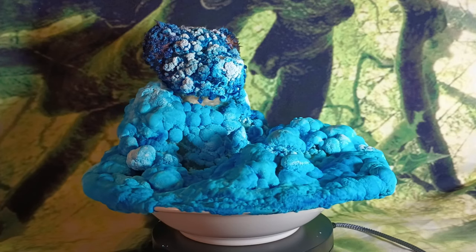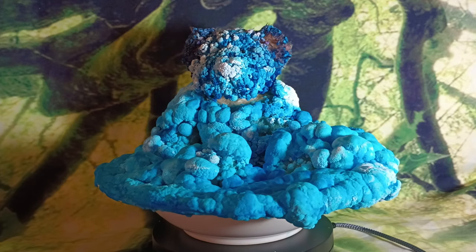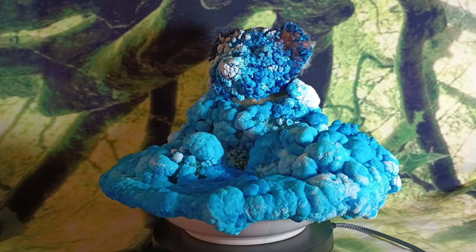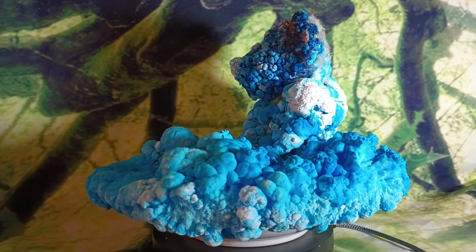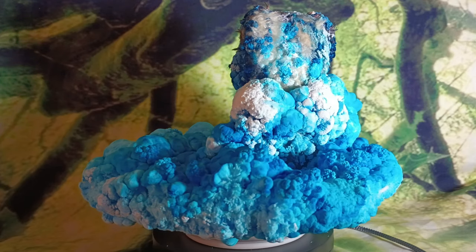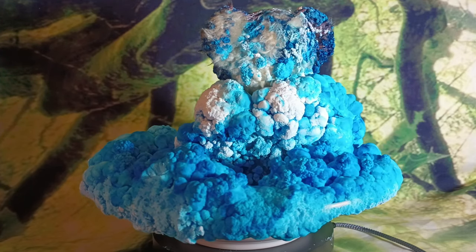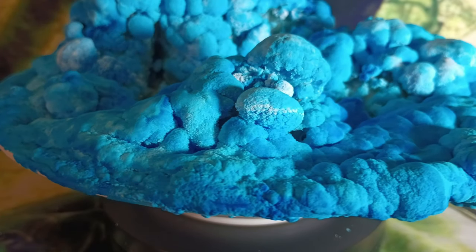It creates these awesome blobs of blooming crystals like this. And the ammonia is there to speed up the process because the ammonia evaporates quickly. It evaporates the water and creates a wicking effect that draws the solution up and out the top as it evaporates. So it creates these awesome blossoms.